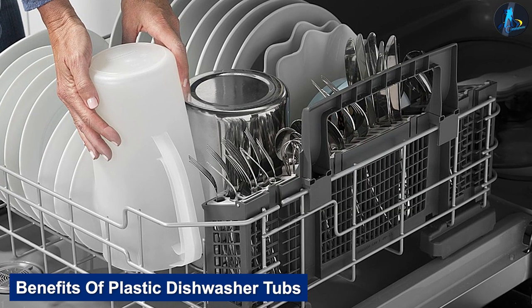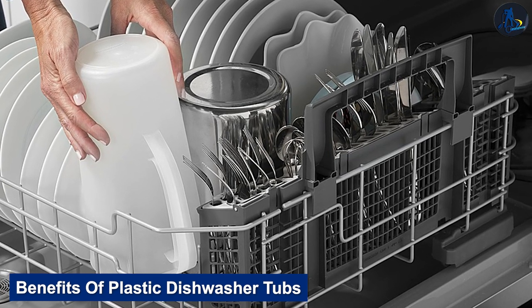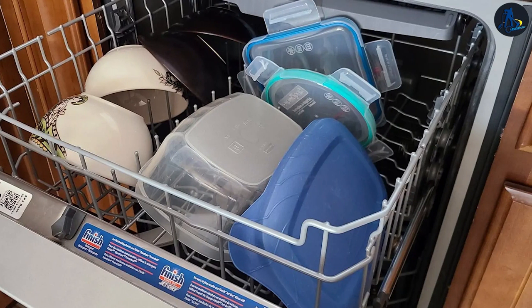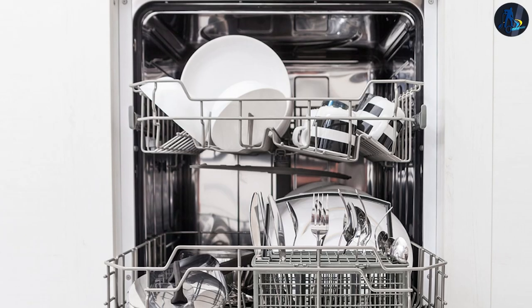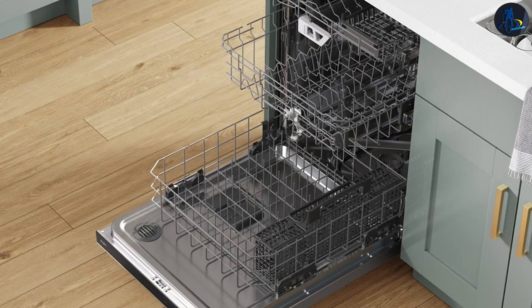The highest-value benefit of a plastic dishwasher tub over a stainless steel one is the price. If you are on a budget or have an unexpected expense to pay due to a rundown appliance, a plastic dishwasher is an excellent choice. They also don't rust, and harsh water marks are something you won't see as often. Lastly, if you are remodeling your kitchen but need to cut a few corners on budget, investing in a plastic tub dishwasher is a great option.